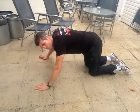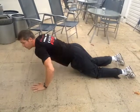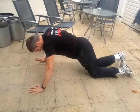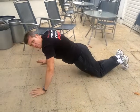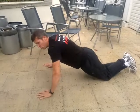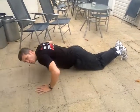An easier version if you're struggling is on your knees like that — you can just go down like that, a little bit easier. Or if you want to go a little bit easier, you can put one foot over the back there as well, which gives you more assistance. Straight down, back up. Try and aim to be one inch off the floor when you hit down and back up.